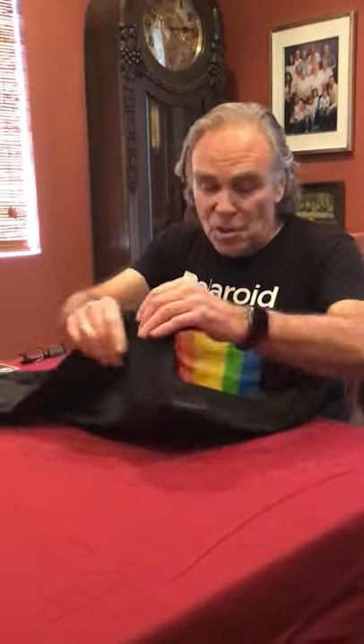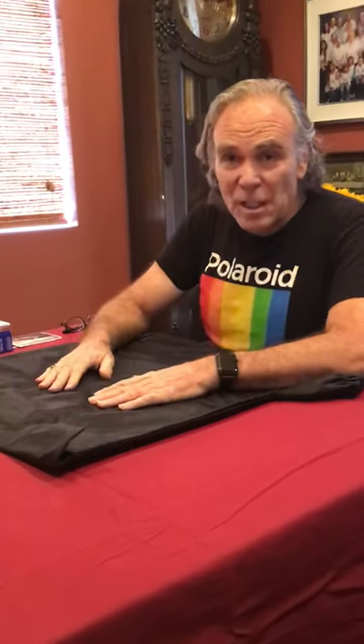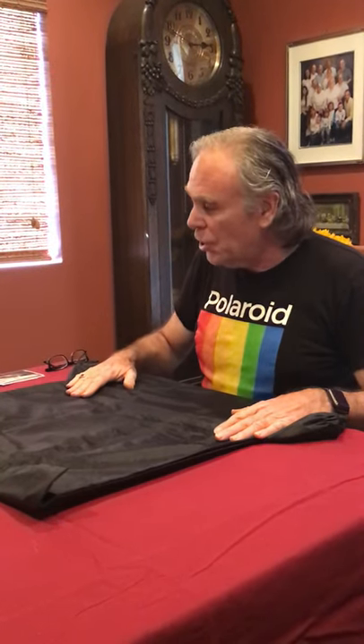What you really need to do this is one of these film changing bags. I got this one on Amazon for about 20 bucks. If you don't have one, you can use a dark area like a closet, or I've even done this kneeling next to the bed with my arms under the blankets, but one of these film changing bags works really well.